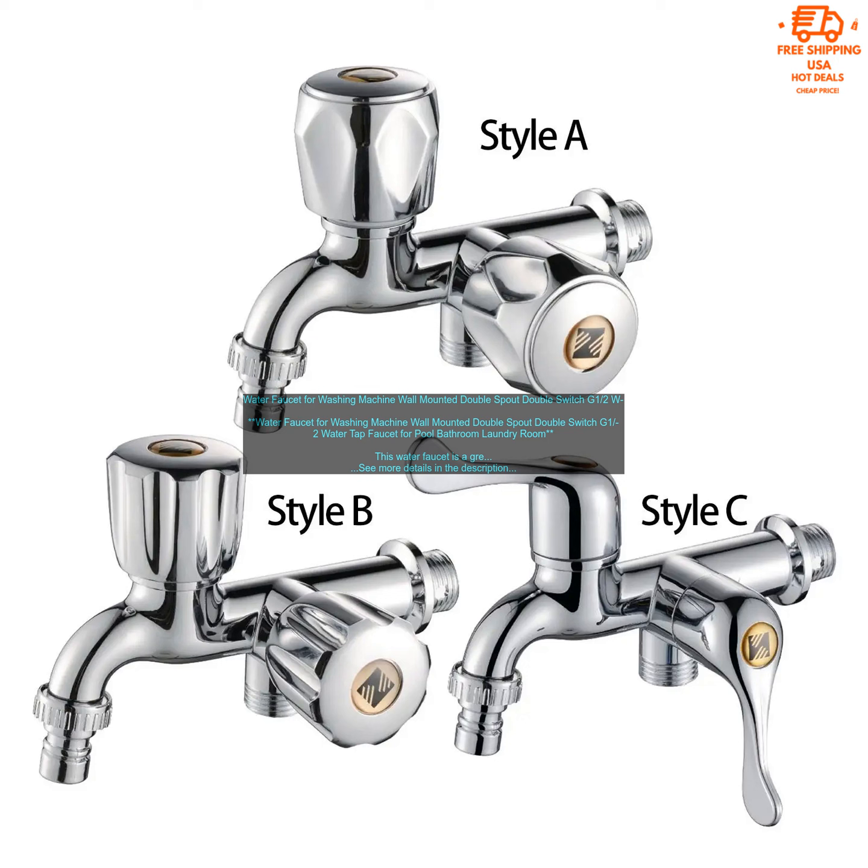Overall, this is a great water faucet for any laundry room. It is durable, easy to install, and affordable.